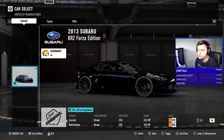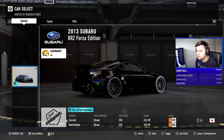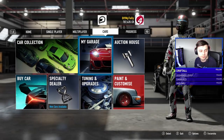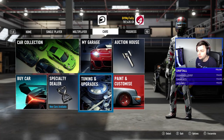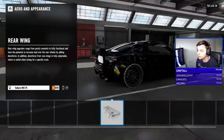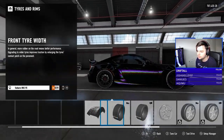So what are we going for — a Subaru BRZ. Oh, I've already got one! I thought I'd have to buy one, but this is a BRZ Forza Edition. It looks nice to be fair. We might as well tune that — saves us buying another one. It's got kind of a Rocket Bunny look to it.